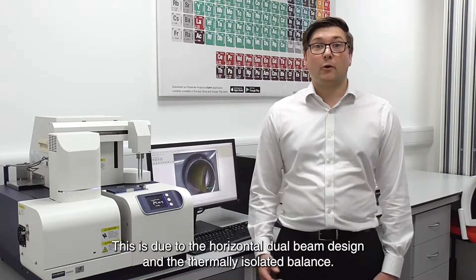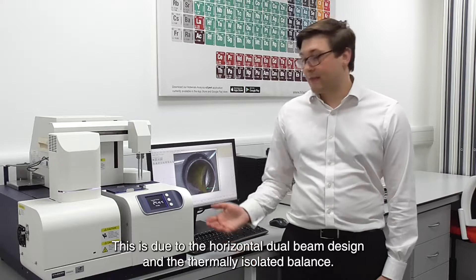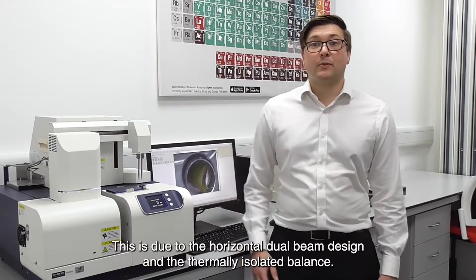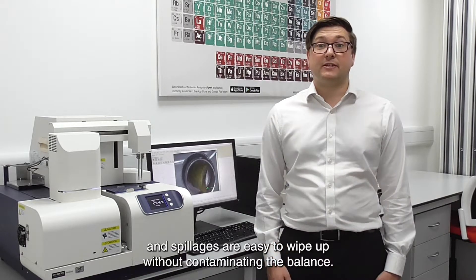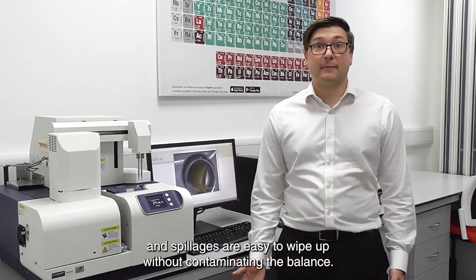This is due to the horizontal dual beam design and the thermally isolated balance. It also allows any dropped pans to be easily recovered, and spillages are easy to wipe up without contaminating the balance.